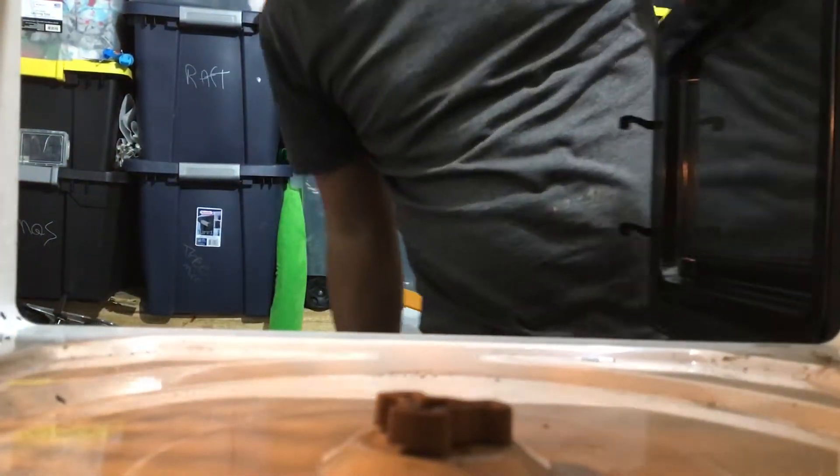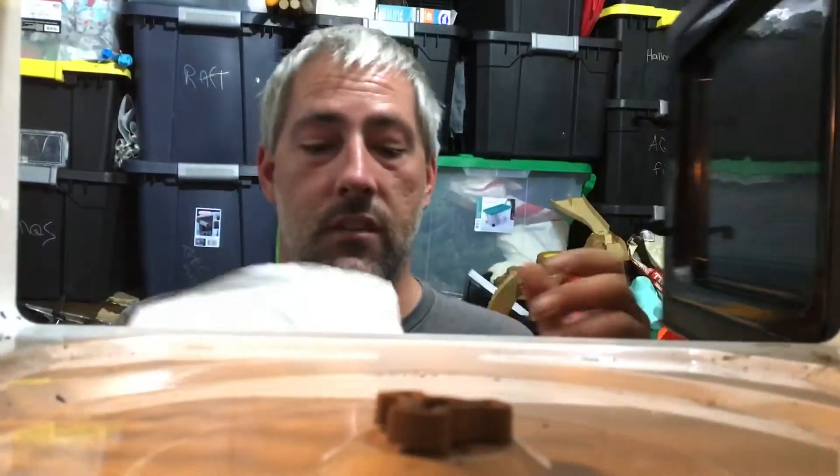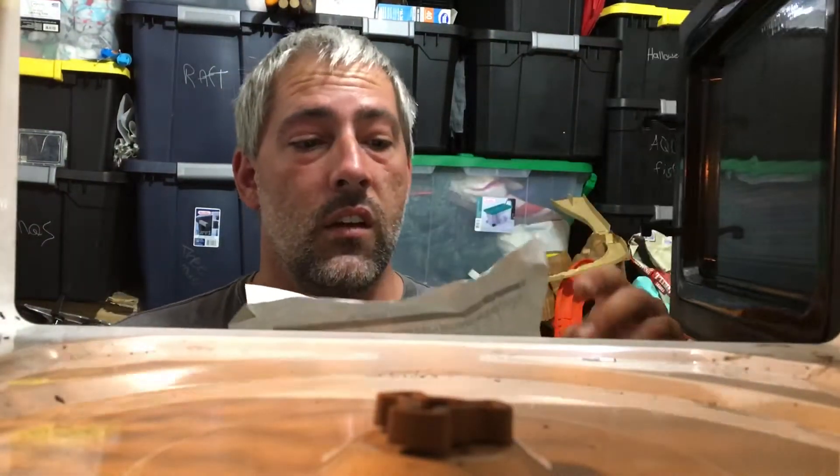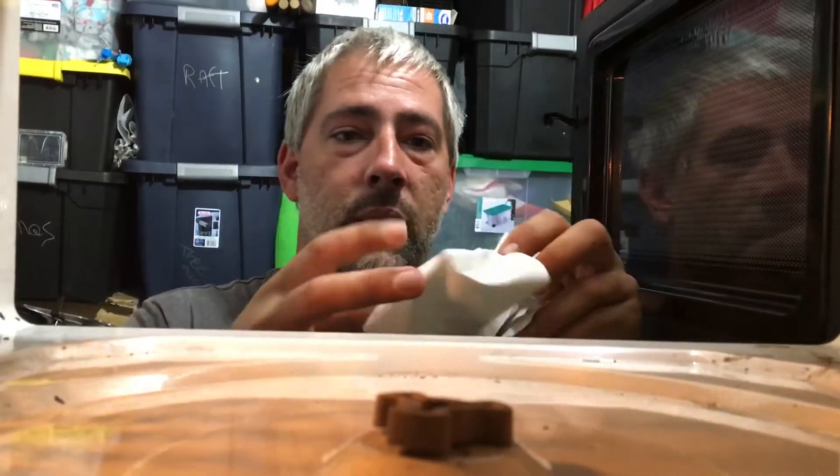Hey guys, welcome back. Based on a comment on one of our last videos, somebody wanted to see what happens if you just put a normal piece of paper in there. So I'm going to try to pull it up a little and just set it right there and let's see what happens.